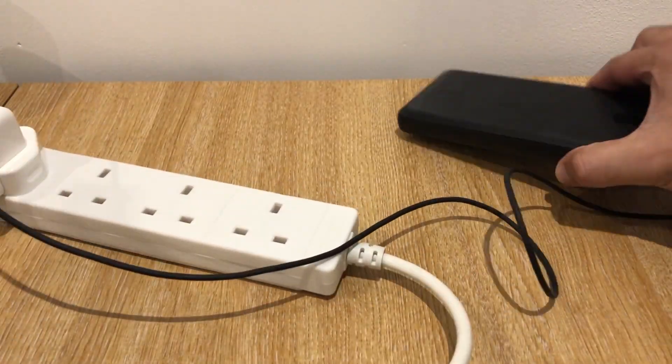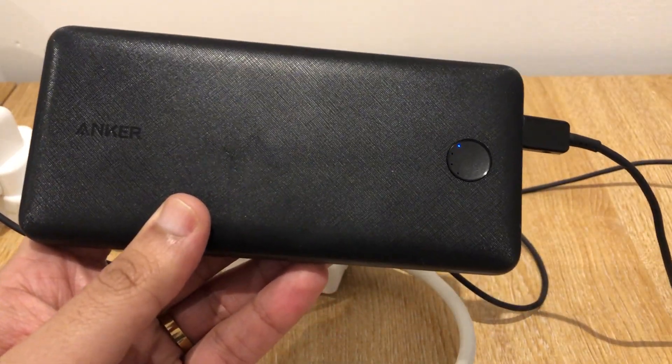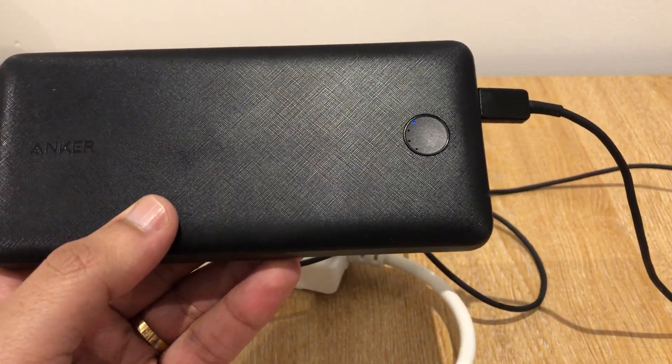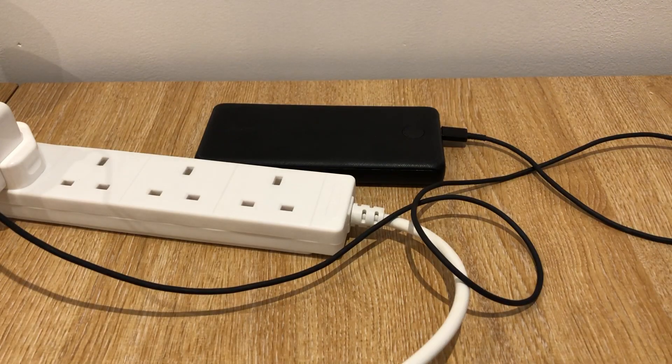The extension is turned on and the plug goes into the socket. The indicator light is flashing — this tells me the power bank is at 25% charge. Once it gets to about 100%, it is completely done.